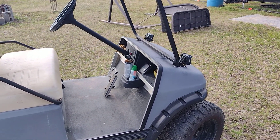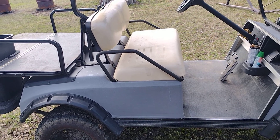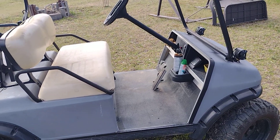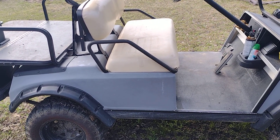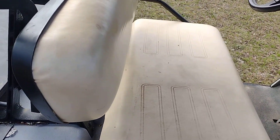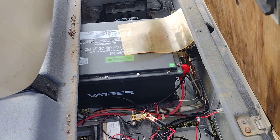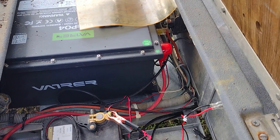Make sure you measure and double-measure your battery compartment before ordering, because I had measured it but didn't take all things into consideration. When the battery arrived, it was in a very well-protected box — a very stout triple-walled box with foam all around it, no damage whatsoever. I've watched teardown videos on YouTube about the internals of this battery and they are put together very well. They give you all the mounting hardware and the screws to mount the cables — everything is included in the package.